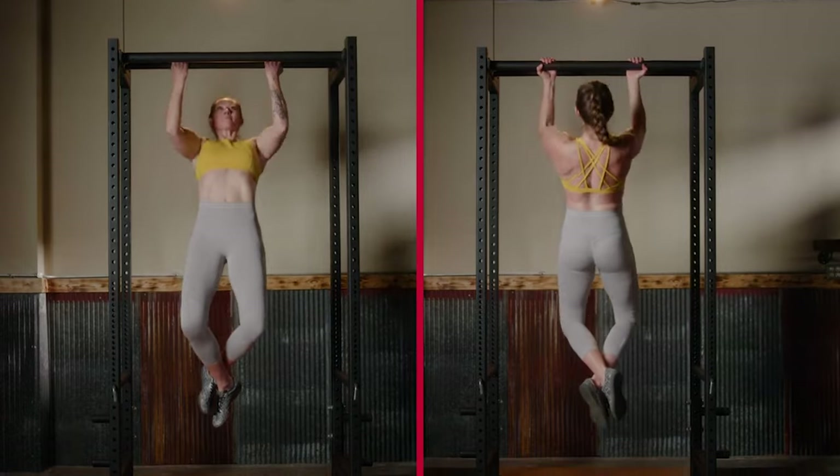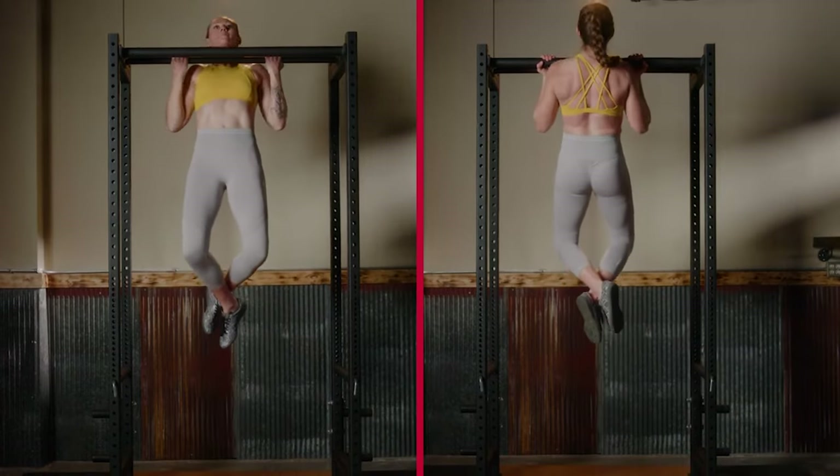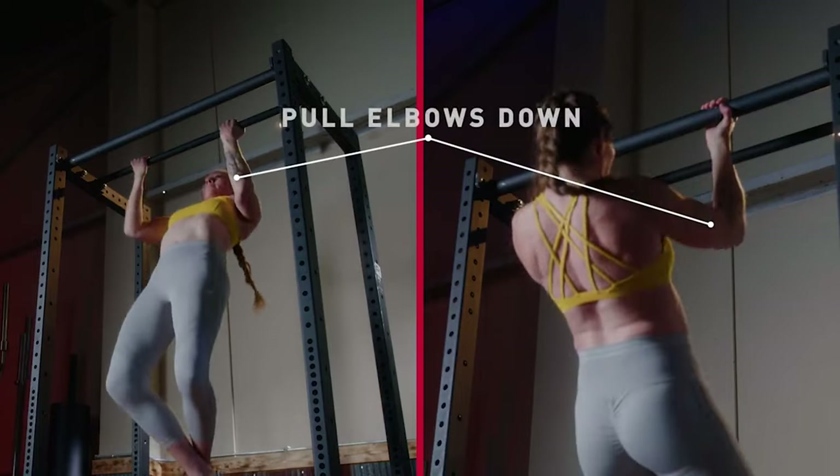Myo reps involve an initial set followed by back-off sets with minimal rests, so those sets may only have 30 seconds of rest. The coach prescribes a rep number where the back-off sets end — for example, the lifter stops when she can no longer hit three reps. Similarly, you could aim for a target number of reps, either with an initial set or not. This is great for something like chin-ups, where the goal is to hit 30 total reps as fast as you can.